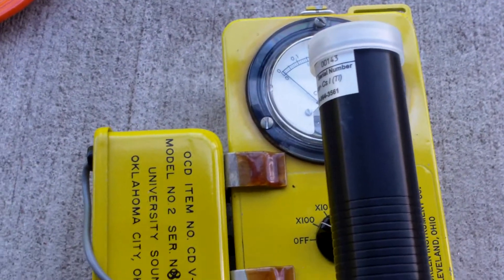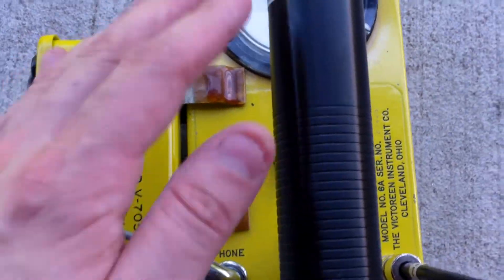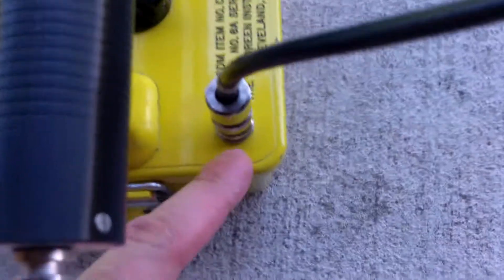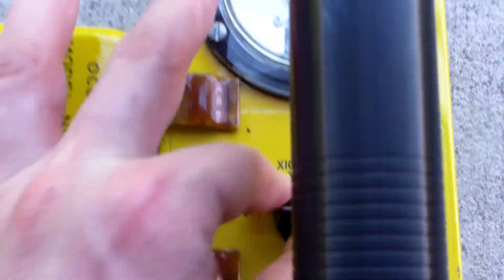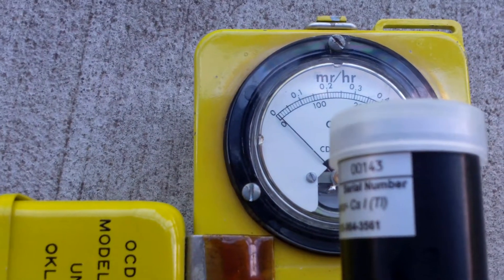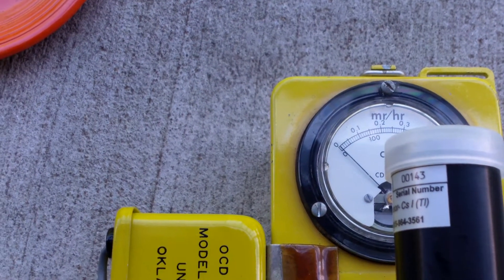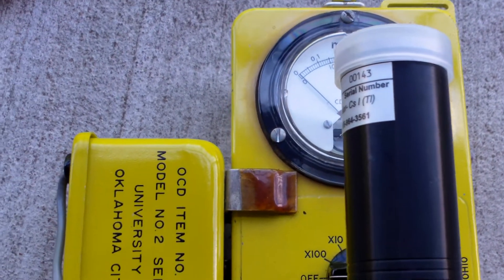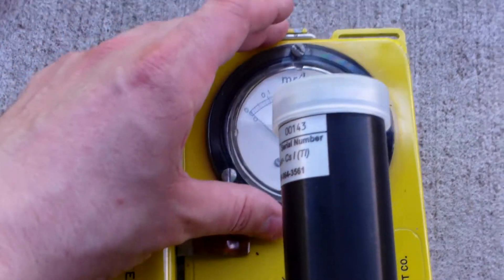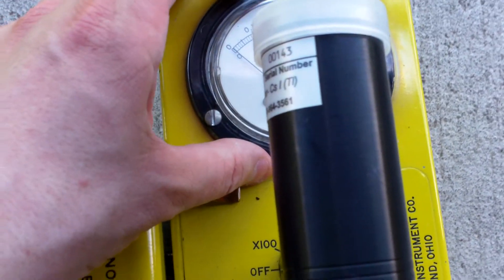When switching probes on a unit that's capable of switching probes — for example, the CDB700 has been modified to have a miniature high voltage jack — power the unit off and count at least to 10. You should always contact your manufacturer or read your manual, as the instructions may be more specific to your unit. But if you have no instructions and you're not sure what to do, at a minimum wait at least 10 seconds.